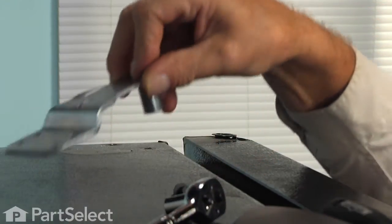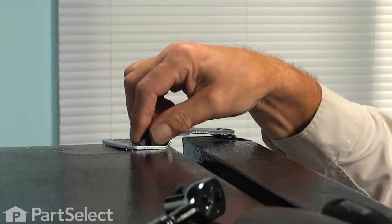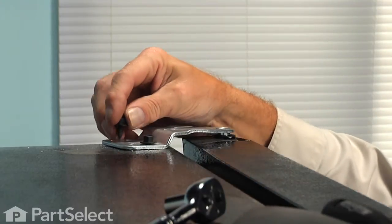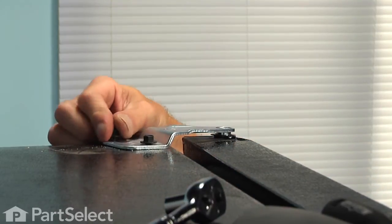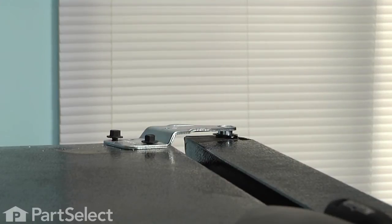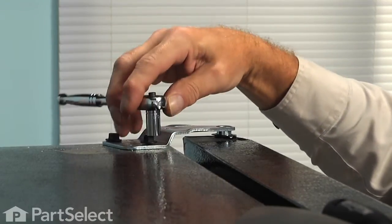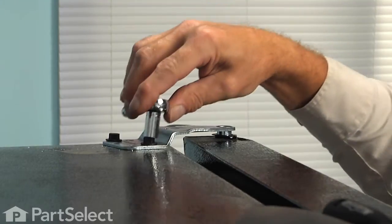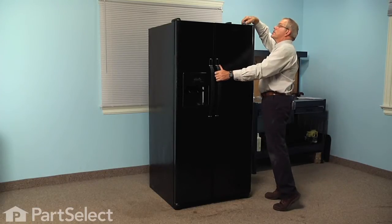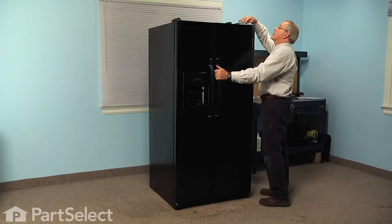We'll next install the hinge, locate the two bolts, and just start those by hand. Now we can tighten those bolts just so that they're engaging the hinge without fully tightening them up. Then we'll want to line up that door and make sure that our gap is the same at the bottom and the top between the two doors. If need be, we'll just pivot that hinge sideways so that we have it nice and even, and it should be flush along the side of the cabinet as well. Then tighten those bolts securely.